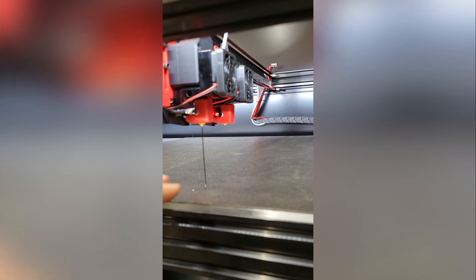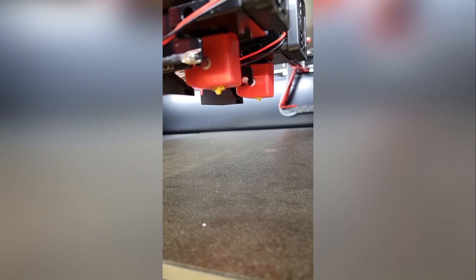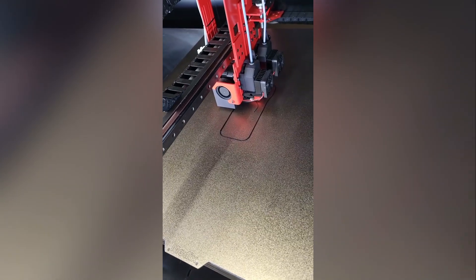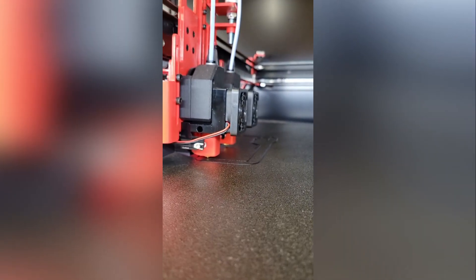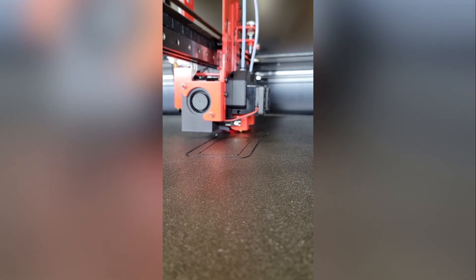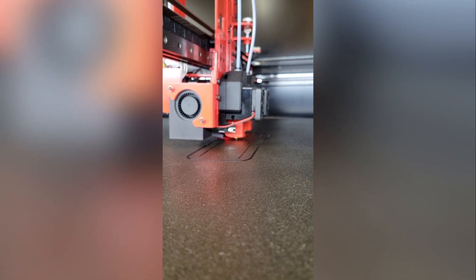Looks good — we can reach the far right. We're starting to get some plastic coming out. Now we're trying to get the second nozzle to come out — you can see the gears turning inside. We're printing! Going to have to do some quick on-the-fly tweaks, but she is working. That is sweet — success!